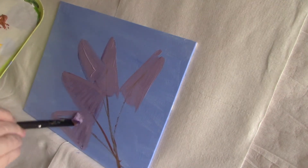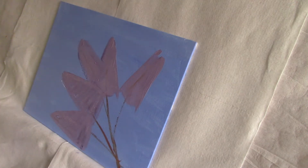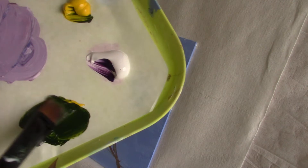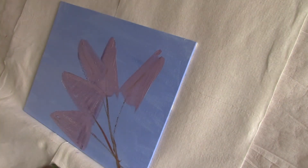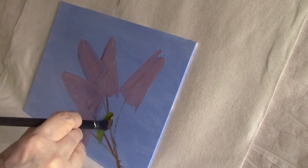I know this looks a bit basic and nothing like lilacs — it hasn't got that soft fluffiness we need. I'm using a half inch flat and I'm going to mix primary yellow, sap green, and some titanium white to give me a good mid-tone green. I'm drawing the leaf in from the outer edge in toward the centre vein.